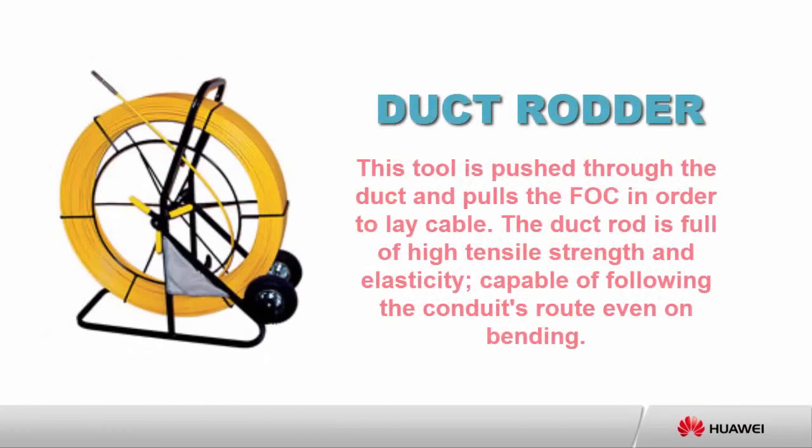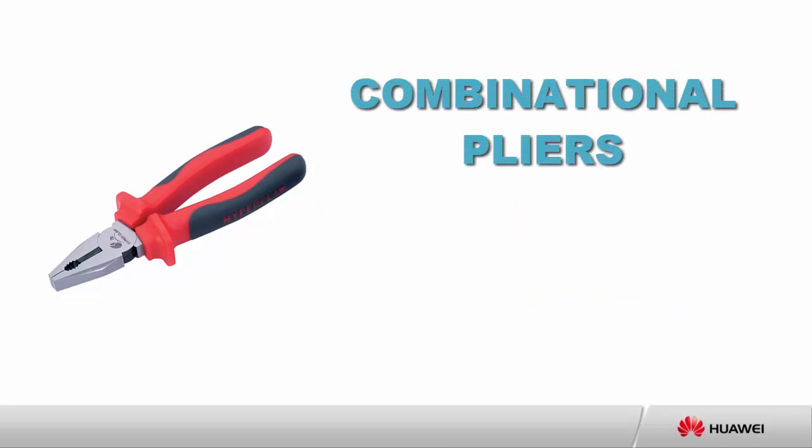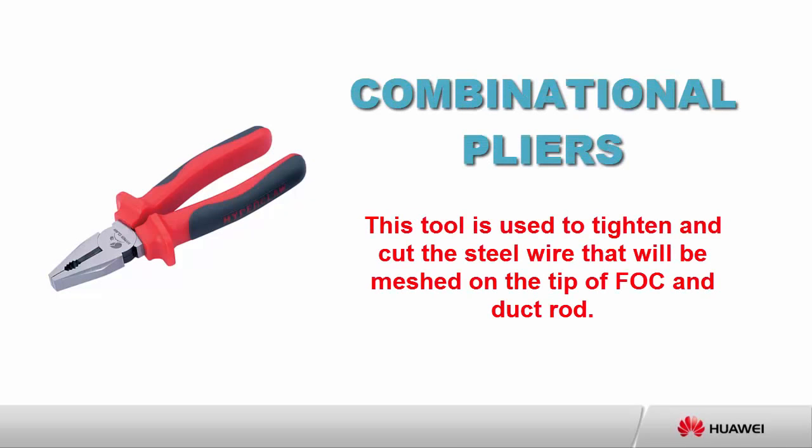Before starting, we need to prepare the following tools and materials. The duct rudder is a tool pushed through the duct to pull the FOC in order to lay cable. The duct rod is made of high tensile strength and elasticity, capable of following the conduit's route even on bends. Combination pliers are used to tighten and cut the steel wire that will be meshed on the tip of the FOC and duct rod.